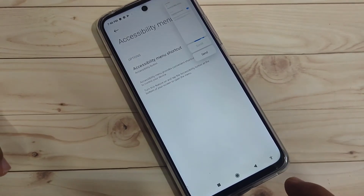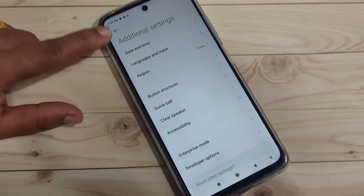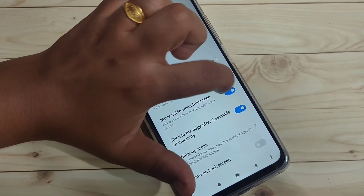The fifth method is to take a screenshot using Quick Ball. We need to enable Quick Ball first. Go to Settings, tap on Additional Settings, tap on Quick Ball, then turn on this option. You can see the Quick Ball appear on screen and you can move it anywhere.